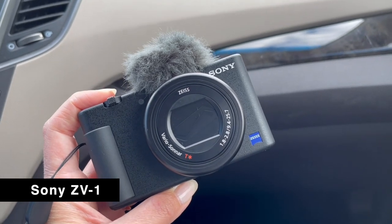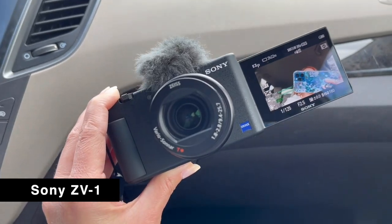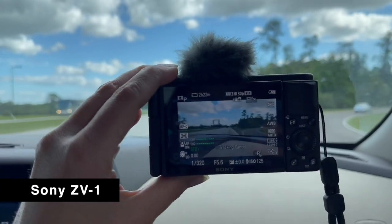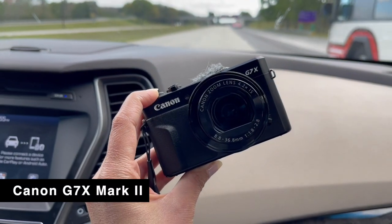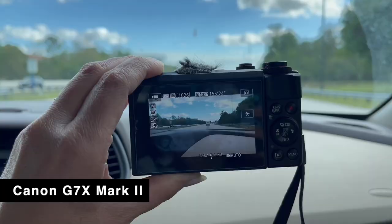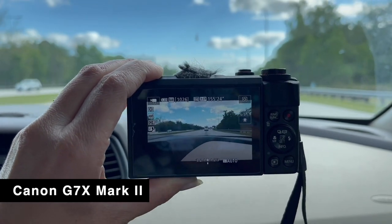Right now I'm filming on the Sony ZV1. We are renting this camera. We normally film with this, which is the Canon G7X Mark II, but we wanted to try something new and different. We've had the Canon for a really long time and there's something stuck inside the lens that we can't get out, after about a year's worth of use.